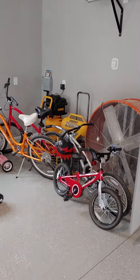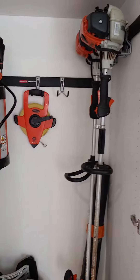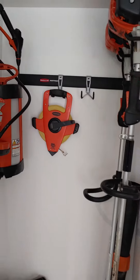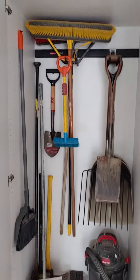Okay Mike, here's your cleaned up garage floor with some storage over here. Inside this cabinet we have your weed trimmers, blower, and other items hanging up. There's an extra hook there for you.